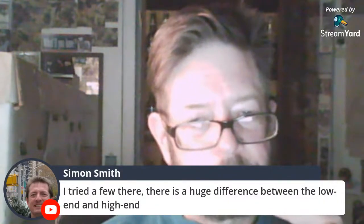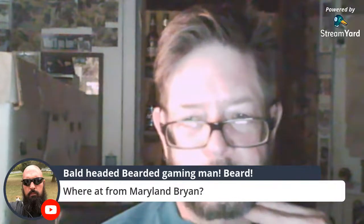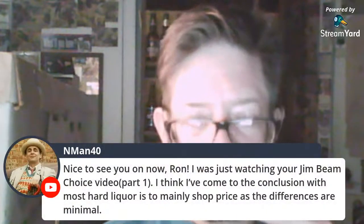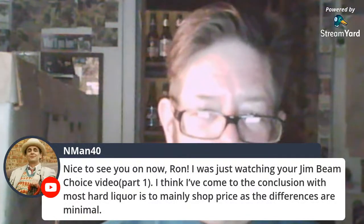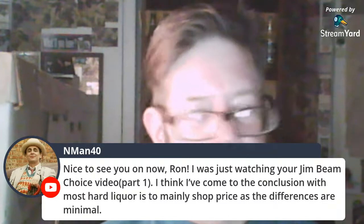I've tried a few and there's a huge difference between the low end and the high end — I'd totally believe that. Brian Romero says hey from Maryland. Ron says he was watching my Jim Beam Choice video — oh man, I miss that bourbon.